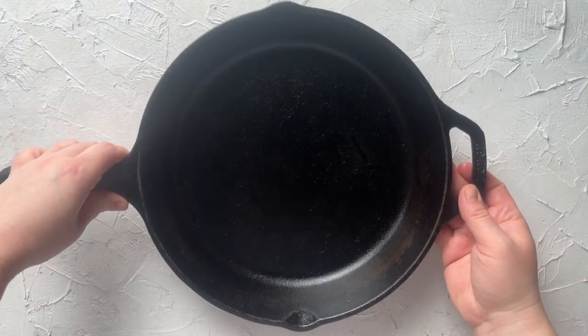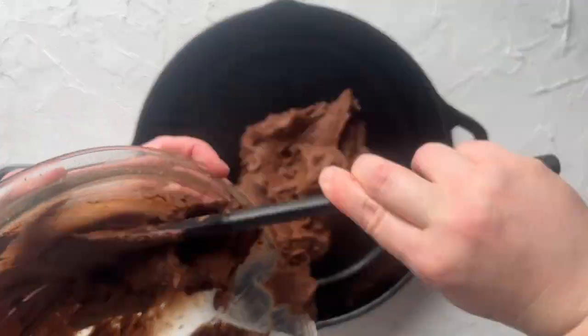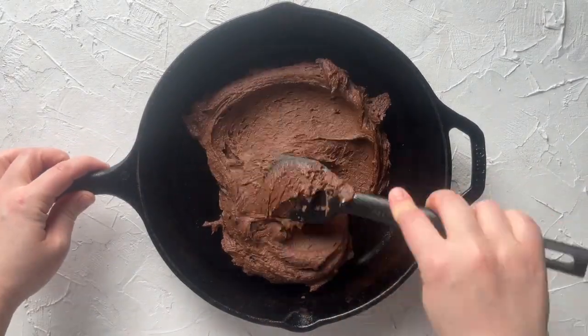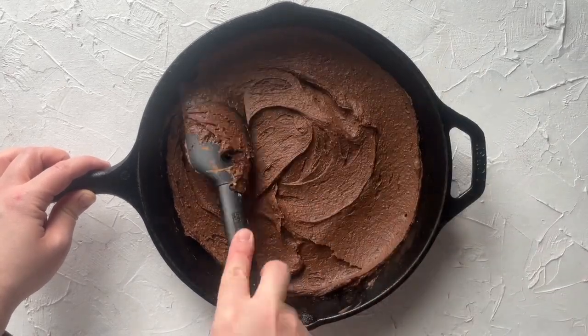Then we are going to place the brownie batter into a slightly greased 10-inch cast-iron skillet. You could also bake this in an 8x8 casserole dish, but the bake time might be slightly different. Spread it all around and then set it aside.